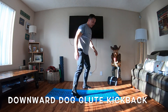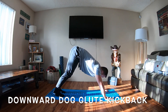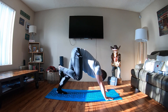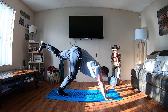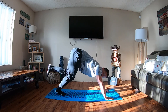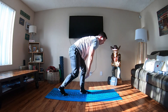Next thing we're going into is downward dog glute kickback. This is a calf stretch and we're going to be doing glute kickbacks as well — three per side. Legs nice and high, a few kickbacks. We're getting a good calf stretch while going into the glute kickback. We're just trying to get that glute firing, not overextending through our low back. This is also a good opportunity to get your triceps nice and warmed up. I can already feel my body temperature picking up. Downward dog glute kickback complete.